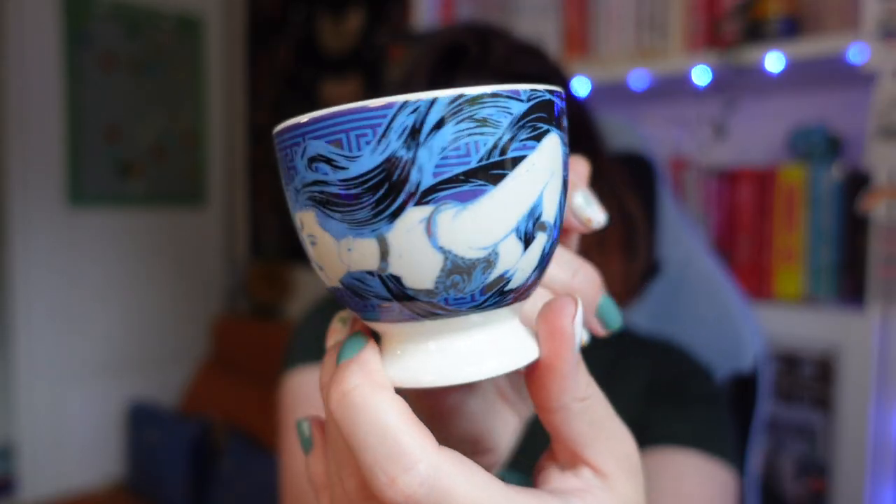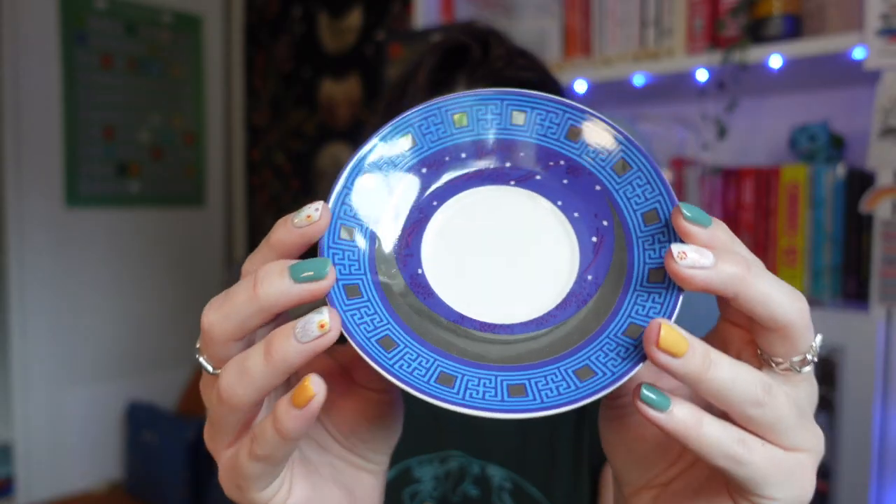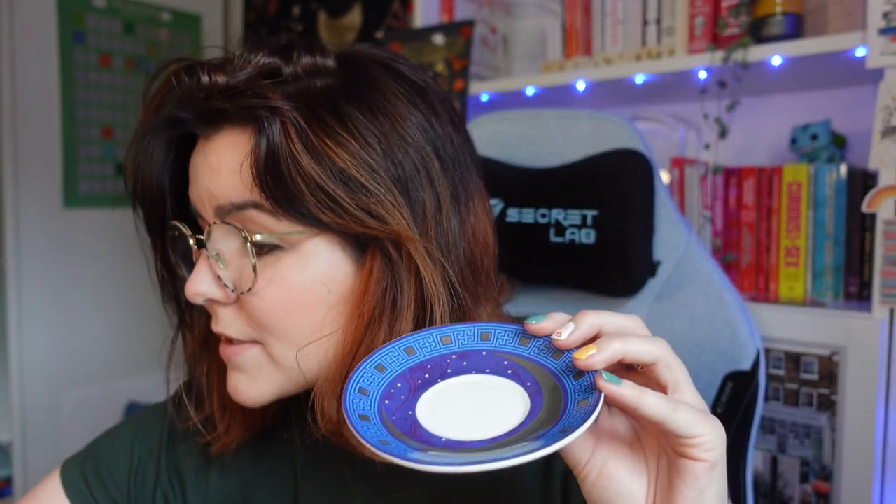First up, we have a box containing a teacup inspired by Nyx, the goddess of night. Whilst I don't drink from mugs or teacups because I don't drink hot drinks, I do very much appreciate these teeny tiny teacups — they're very pretty. This is Illumicrate's third Greek mythology inspired teacup, designed by Nile Grant. There's a matching saucer inside as well. I like the colors on these ones a lot.